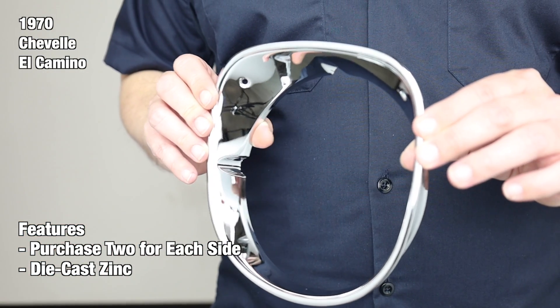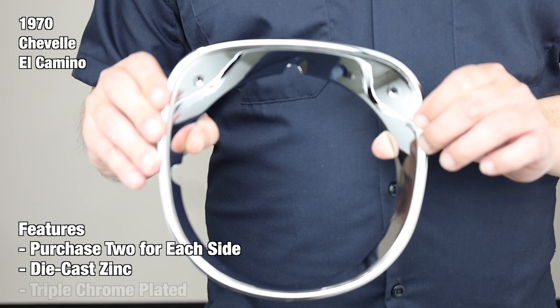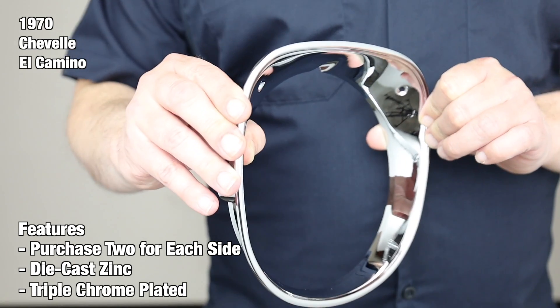After being properly inspected and quality controlled, our bezels are beautifully finished with a bright triple chrome plating, just like the originals.